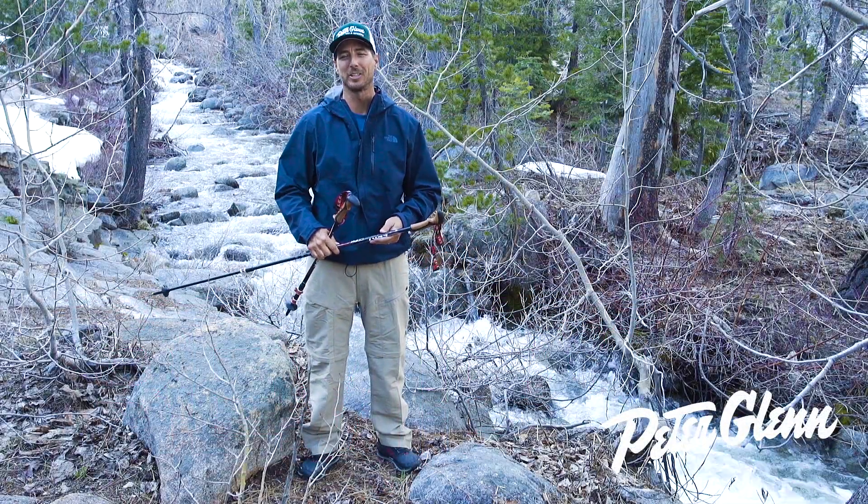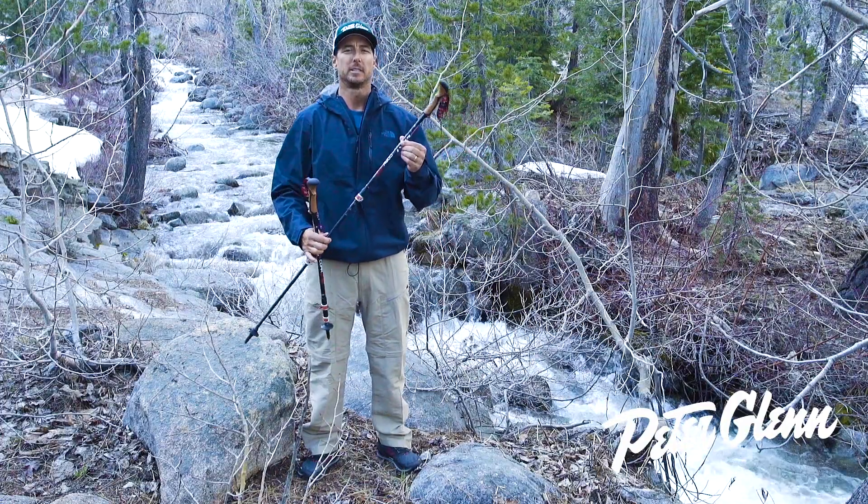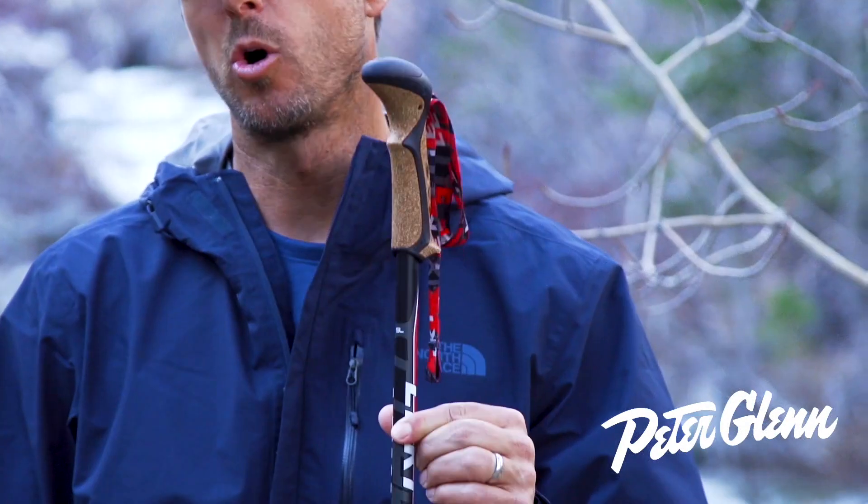Hey, Johnny Mosley here for Peter Glenn Ski and Sports. Let's talk about Trekking Pulse. Specifically, this is the Leaky Cork Light.